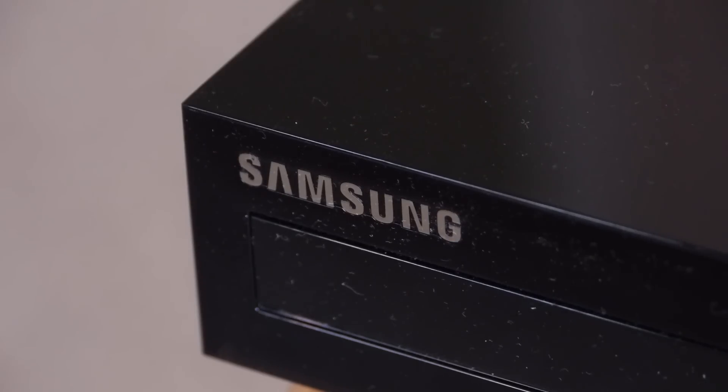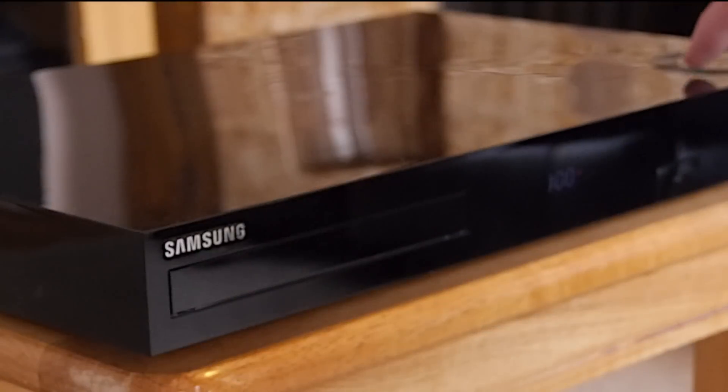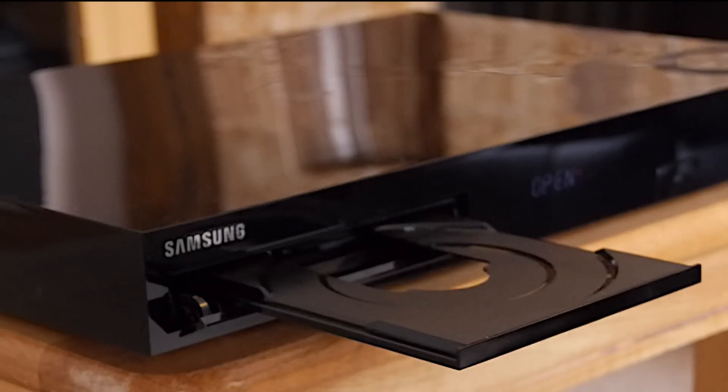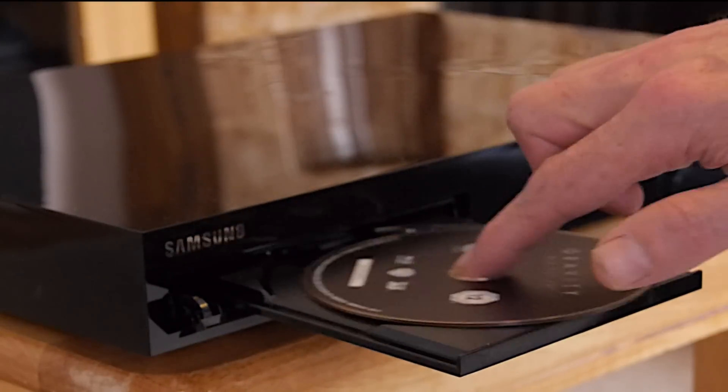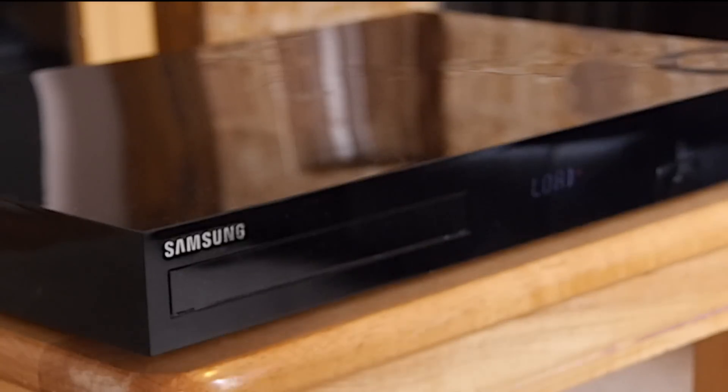Welcome to a short video review of the Samsung BD-H8900 PVR and Blu-ray player combination box. The H8900 is a 3D capable player as well as a fully-fledged Freeview HD PVR with dual tuners, and it's Samsung's current top-tier product of this type.